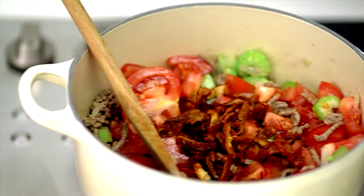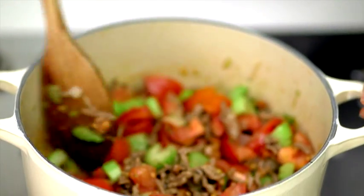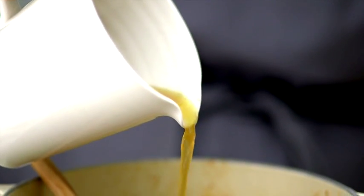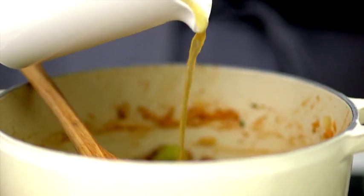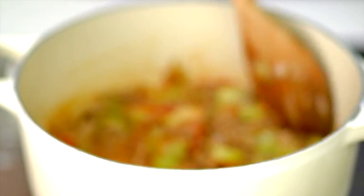Stir in the tomatoes, herbs and add black pepper. Now dissolve half a stock cube in 150ml of hot water. Pour into the pan and bring to the boil. Then turn down the heat and simmer for a further 15 minutes.